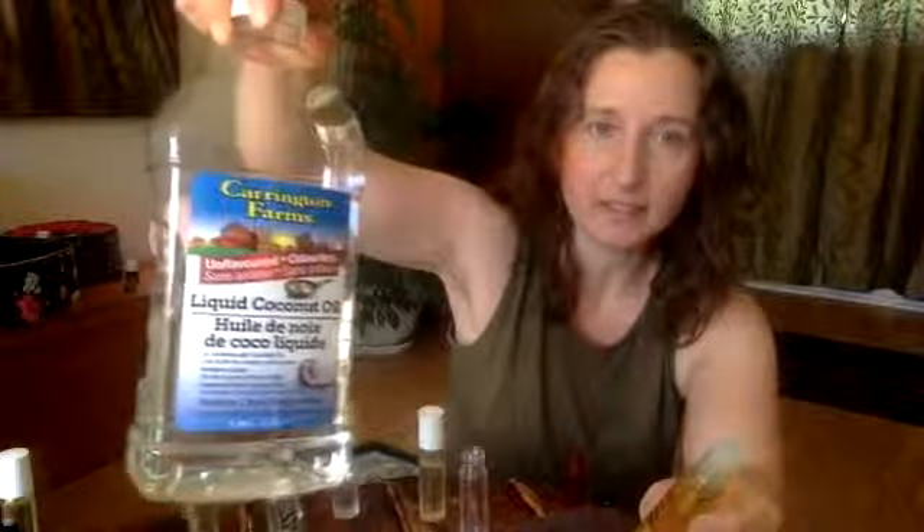I usually use something like this — it's a liquid coconut oil. I also really like avocado oil. I like to use these as a base to carry the essential oils and to dilute them a little bit, which makes them good for people with sensitive skin. It also kind of slows down the absorption rate of the essential oils as they go into your skin.